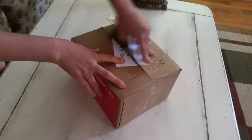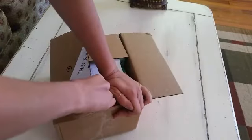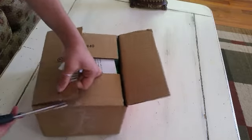I don't want to cut anything. I'm so nervous and excited at the same time, because this is what I got for my birthday.